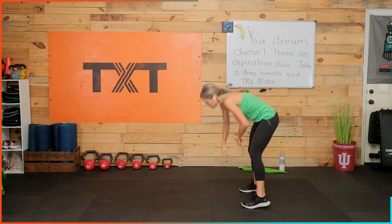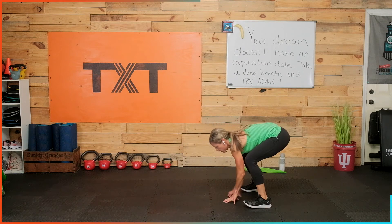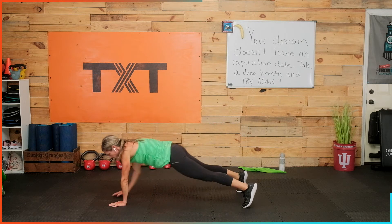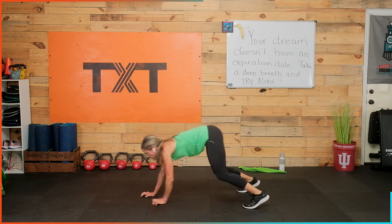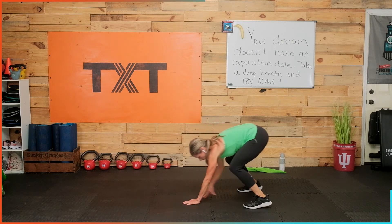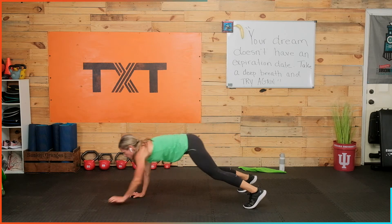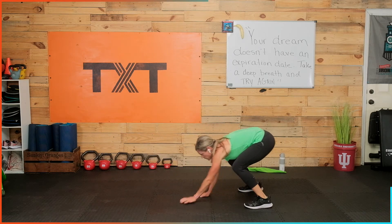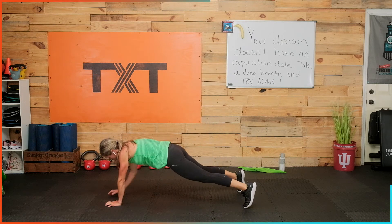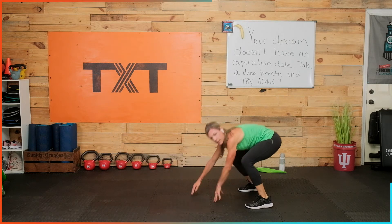Speed walkouts — or touch and reach. Out, bring it all the way into those feet, back out, in, out. Keep it going — you got it. It's going to be a harder round. 45 seconds — we have four here. Three, two, and one.